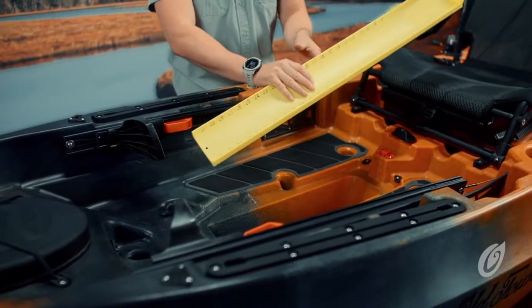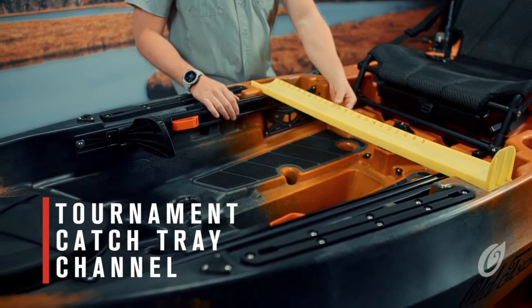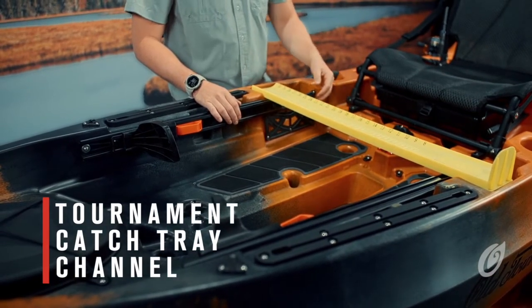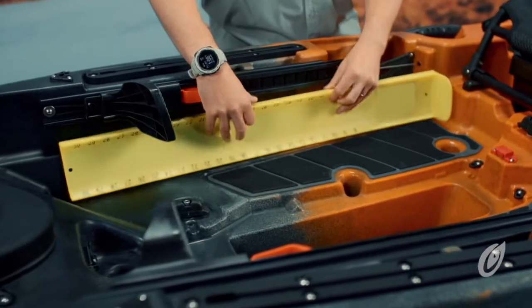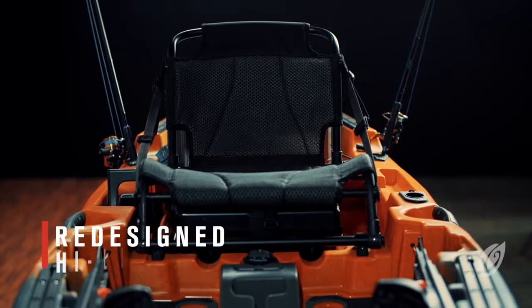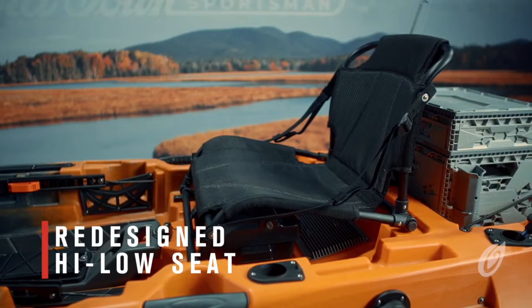We've covered the deck with grippy EVA foam floor pads for comfortable stand-up fishing. Another great feature is a dedicated tournament catch tray channel, giving anglers a secure place to measure their fish without worrying about dropping their tray. We also designed easy-to-access storage for the catch tray when not in use. The all-new seat design features a new padded and breathable material so you stay comfortable all day on the water.